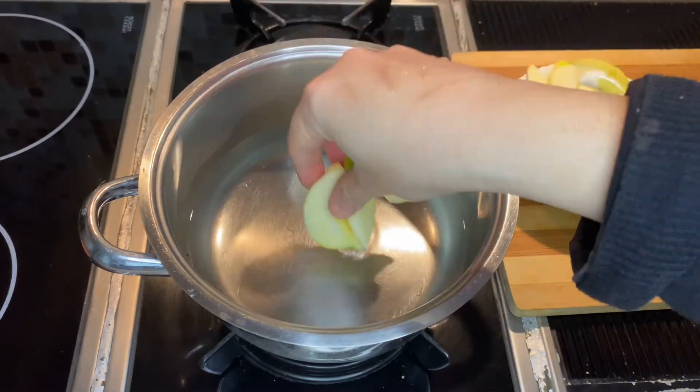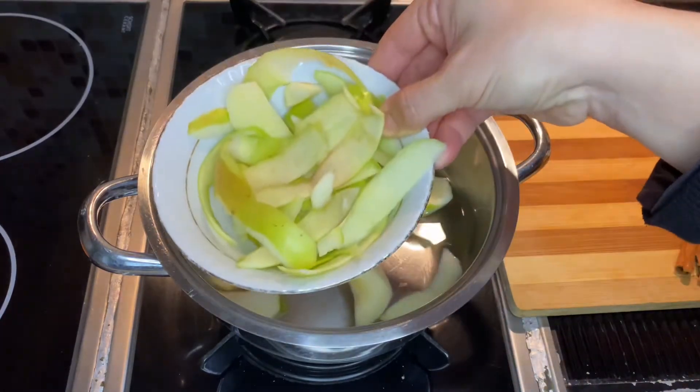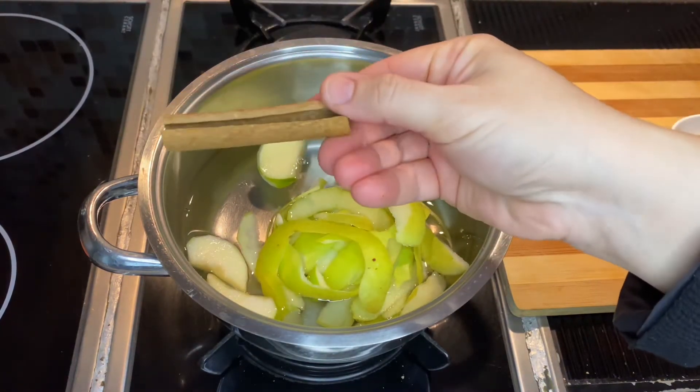Here we have a few slices of peeled apples. Don't throw away the crusts — don't waste them. Add the crust of apples and one stick of cinnamon.